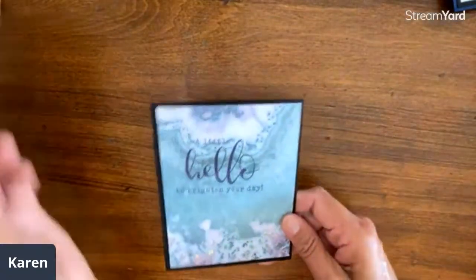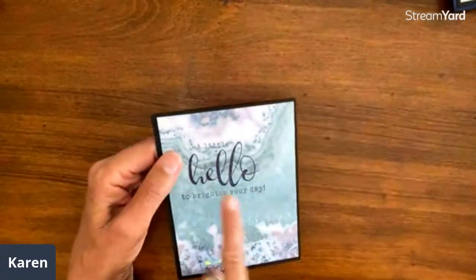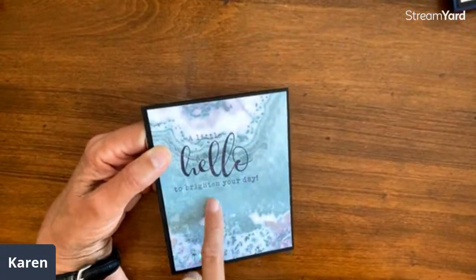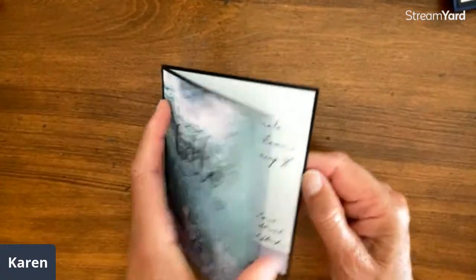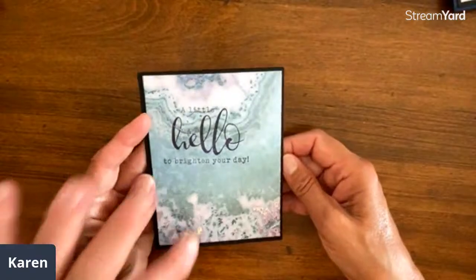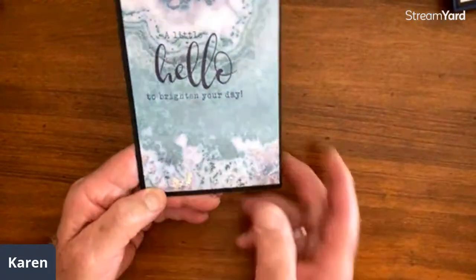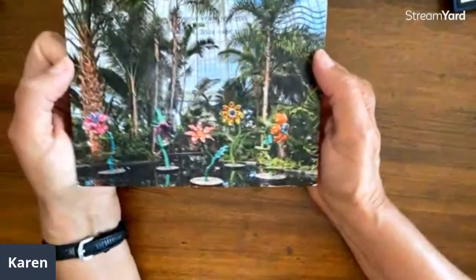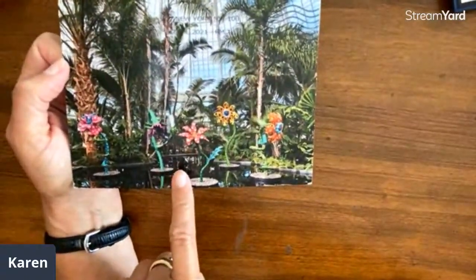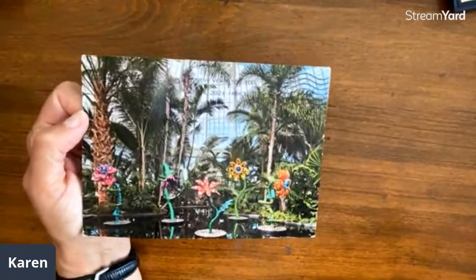From Vesta Street in Colorado — she's got some interesting background paper and then stamped right over it. Basically this is what we're doing today, only we're fussy cutting. But you can stamp right over your paper: 'A little hello to brighten your day.' It's just one layer but has a beautiful look, and she has some on the inside too. You'd actually think if you ran your finger across it, it would be raised — it looks textured, but it's not.